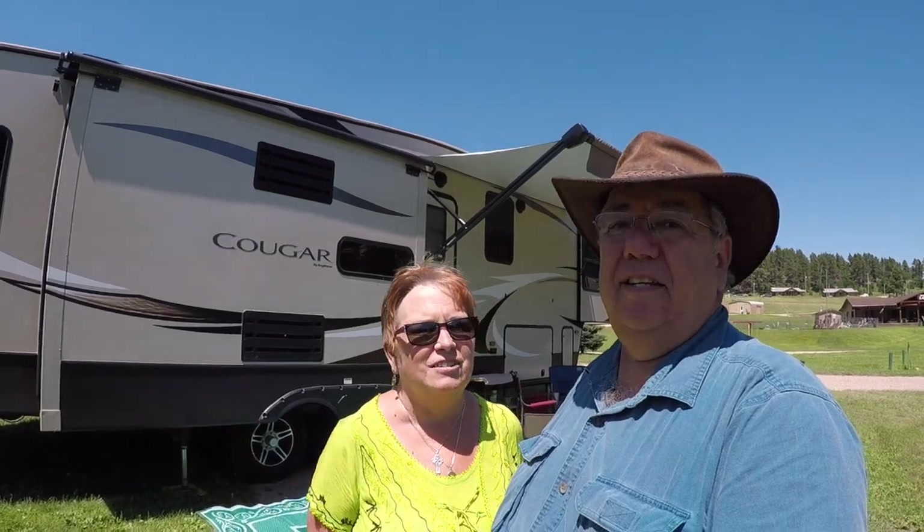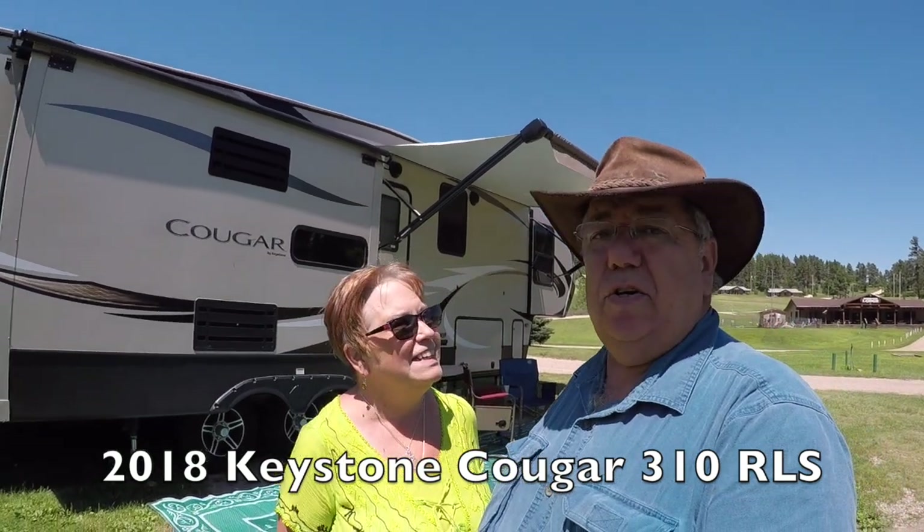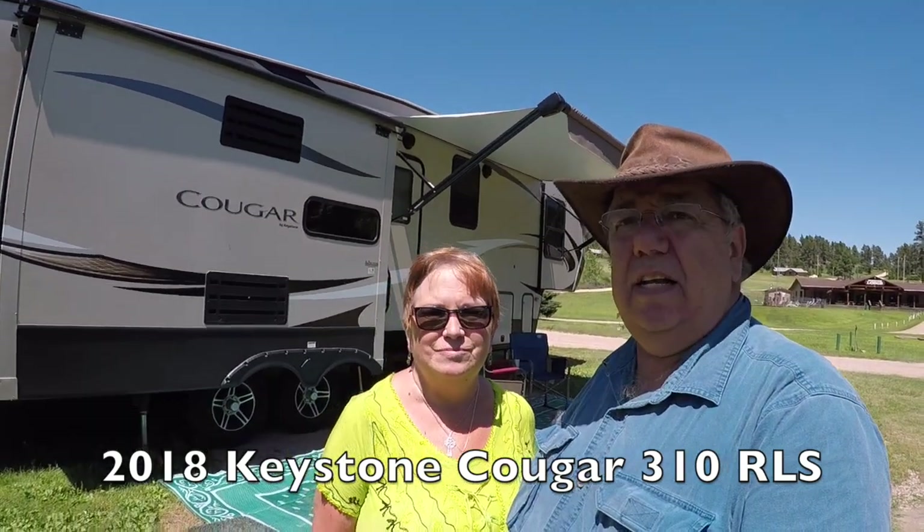Welcome to a special episode of Our Road to Camelot. Everyone's been asking about seeing our rig, and it's finally ready — not exactly that it's clean, but we've had so much rain and so much going on, trying to figure out where we're putting everything. We finally figured it out. It's a beautiful sunshiny day here in South Dakota, and we're going to show you, finally, our fifth wheel, Camelot. This is the Cougar Keystone 310 RLS. Welcome to Camelot.